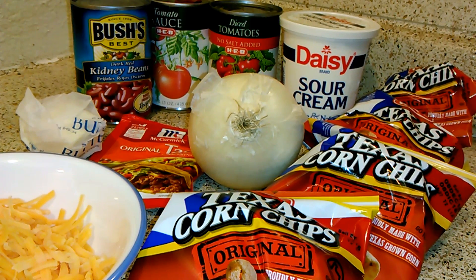Shredded lettuce — which I'm not going to be doing but you can do as well — shredded Mexican cheese blend or any other cheese you would like, and some sour cream. Now let's get started on making these walking tacos.